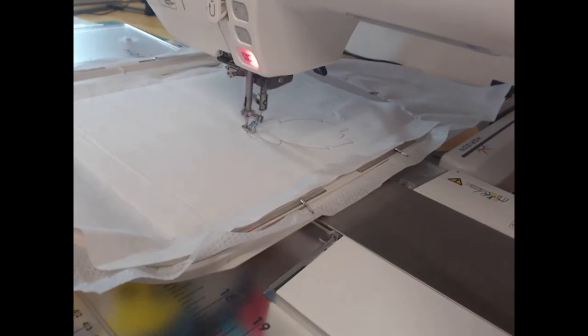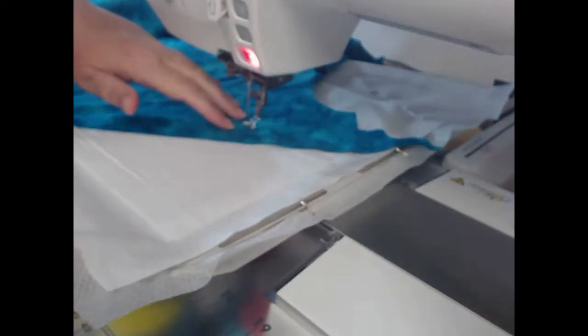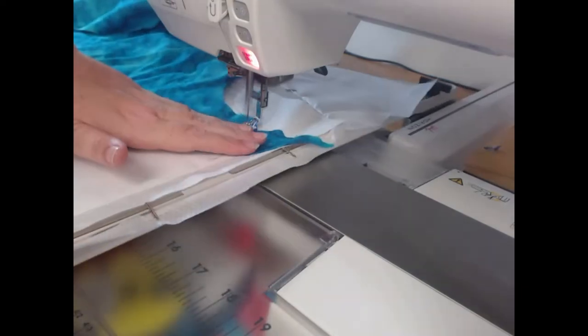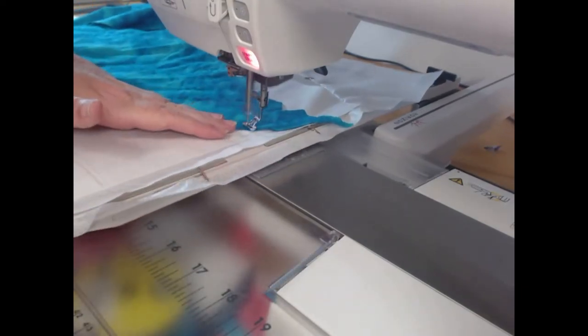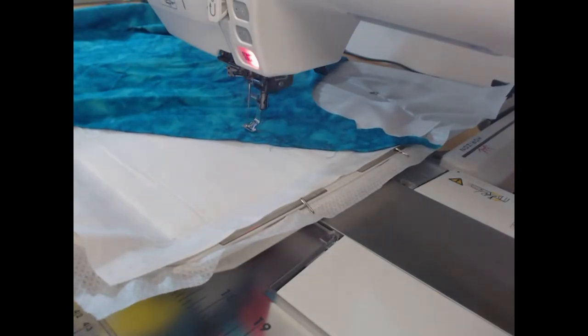You'll see there are just two small sections of applique on this and I'm using my dark teal fabric. Don't worry about the fact that at the moment I'm stitching that with my deep pink thread — all will become understood as we go on.